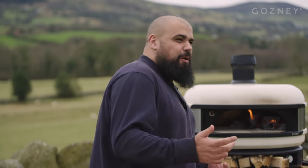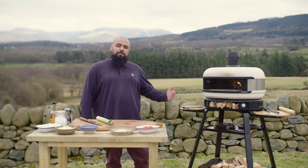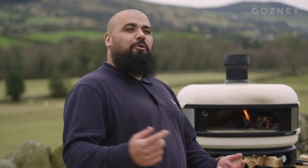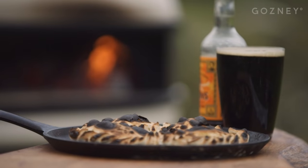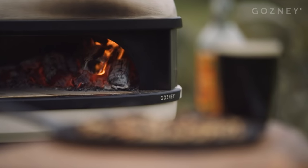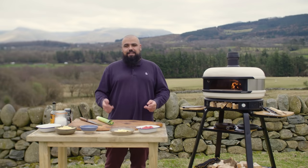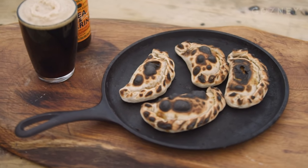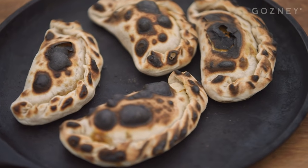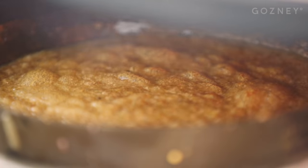Fire runs in our blood. It's seared into our DNA. Back in the day, my Welsh ancestors emigrated to Patagonia in search of a whole new life. When they got there, they were hit hard by a whole new world of beautiful fire food. So, in their honour, I'm going to cook up a banging recipe in the beautiful dome.